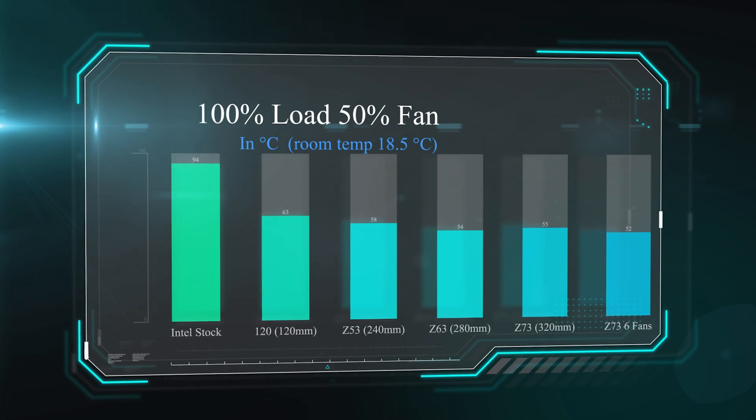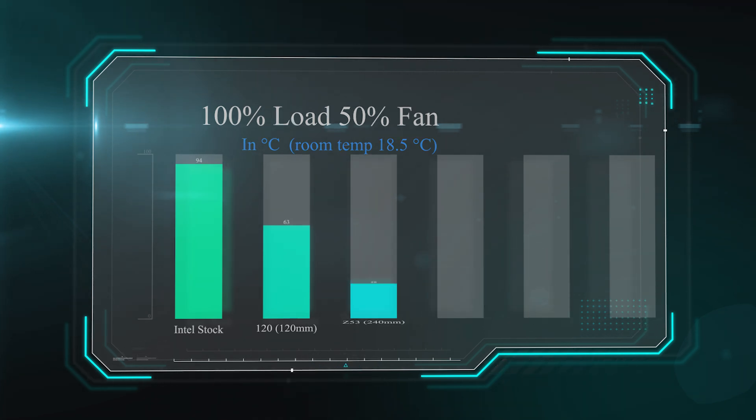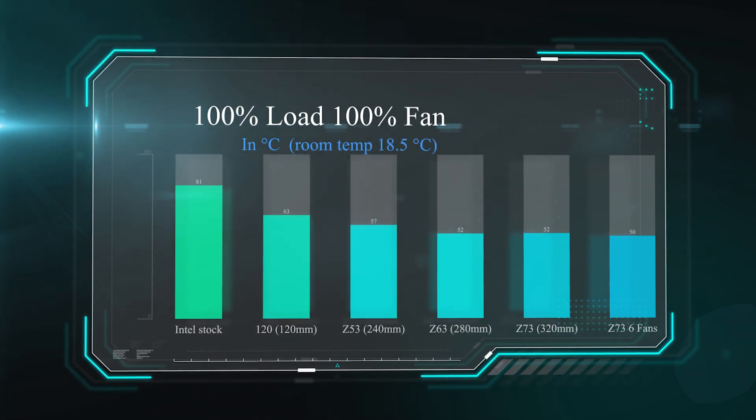On this next test we load the processor to 100% load, meaning all cores are running flat out non-stop for 30 minutes while fan speeds are at 50%. As you can see the Intel stock cooler barely managed to keep it cool, running at 94 degrees, whereas the Z73 with six fans comes in at 52 degrees. There's only a three degree difference though between the three-fan version and the six-fan version. On the next test we do the same thing but with fans running at 100% speed, and now there is only a two degree difference between the standard Z73 and the six-fan version.